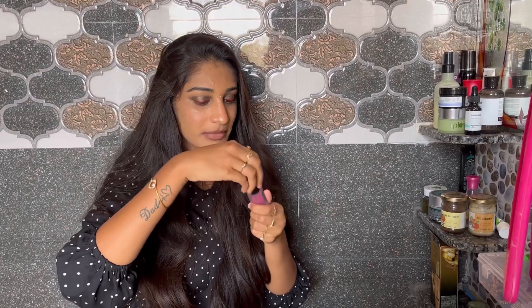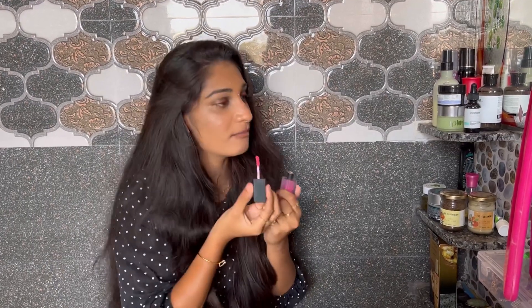This color is the first shade. We will go for the second shade — this is the pink shade. When I put it on my lips, it has a matte finish and feels very smooth and delicate.